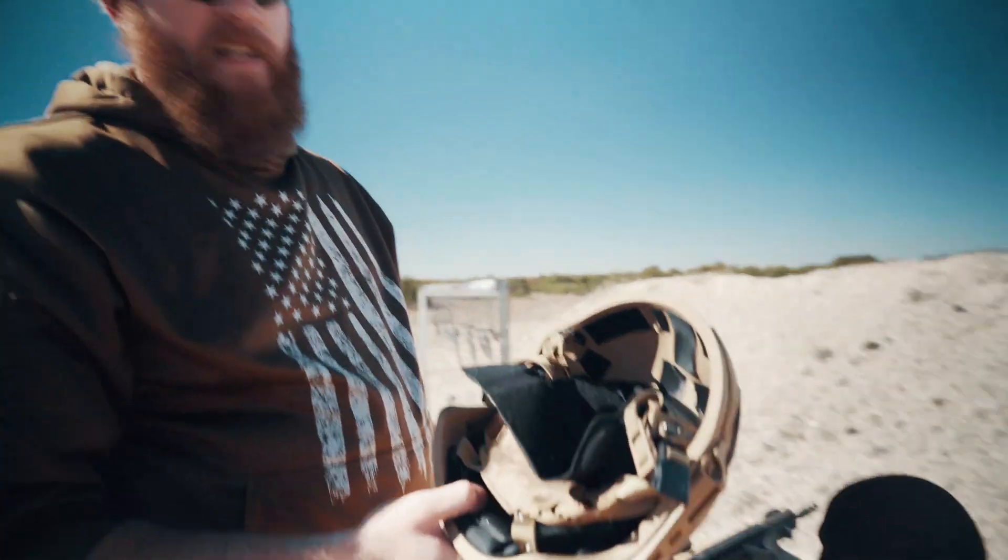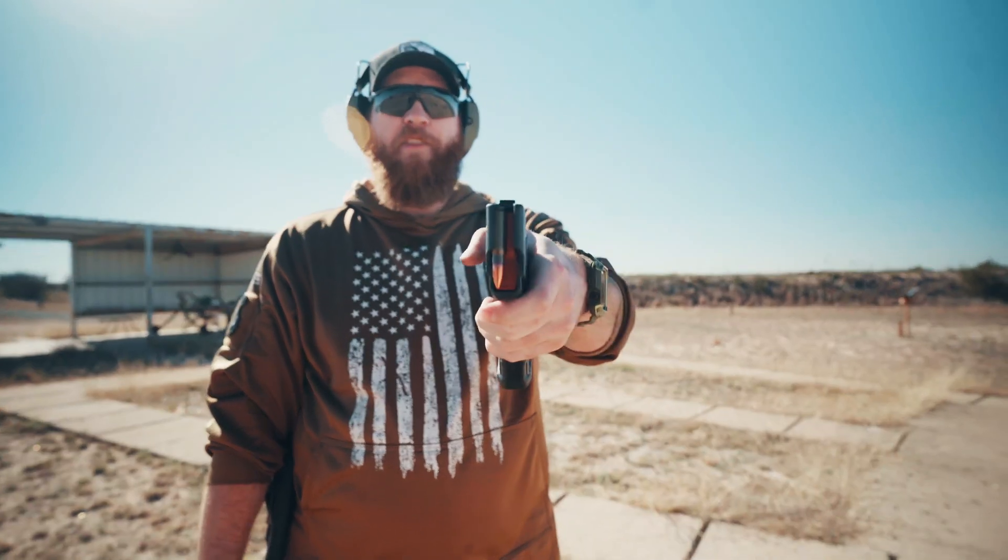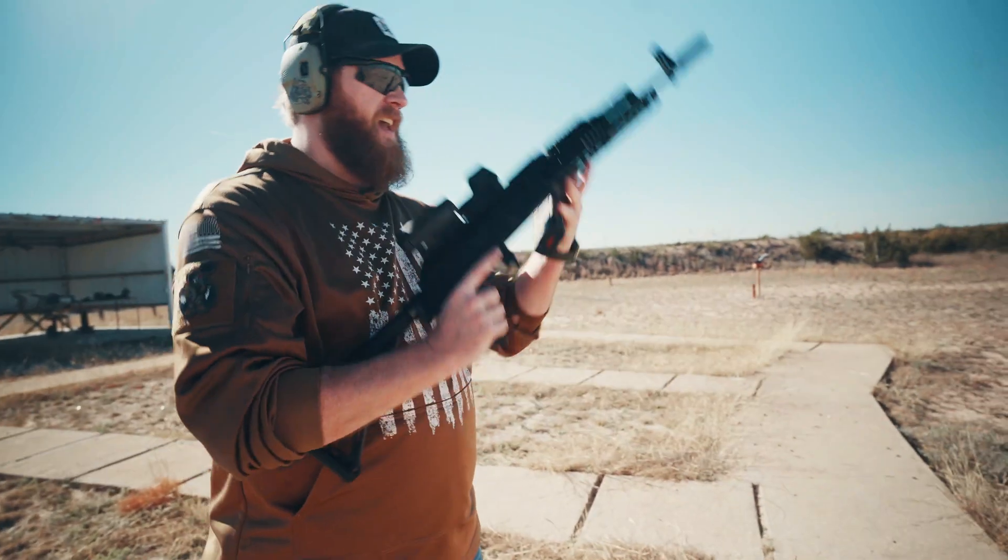All right, next helmet — AK-47. We're shooting 7.62x39, this is Max Tech ammo, out of the PSA AK.